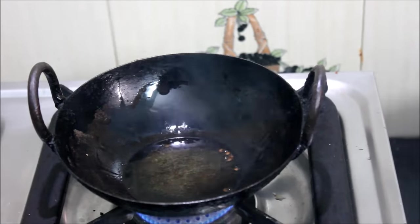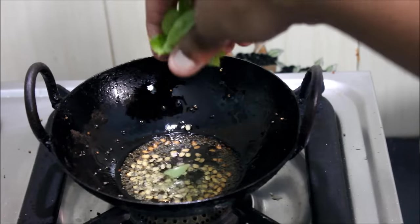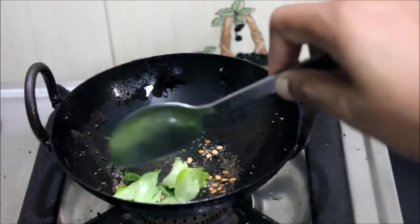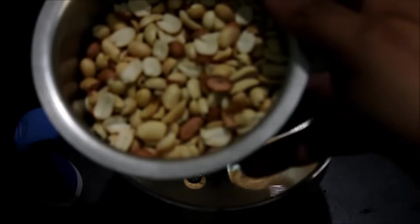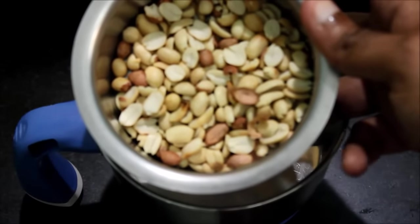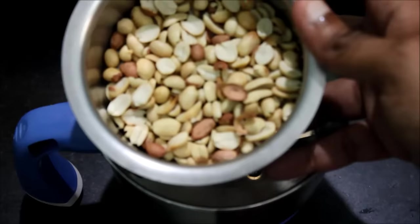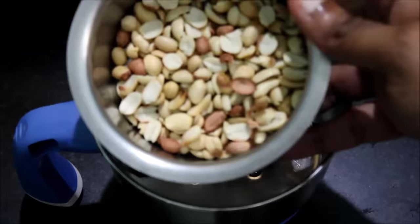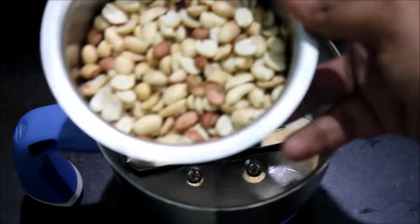This is a mix of the top with a little bit of it. So we add the mix to the pot. We add a mix jar to the pot. Put this in the pot and let it dry.